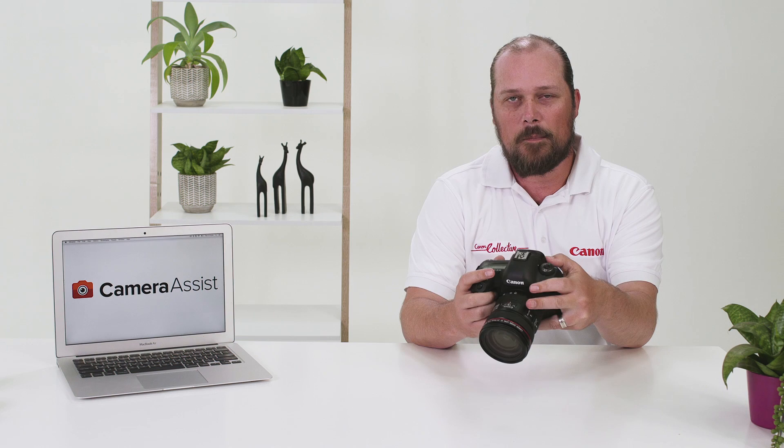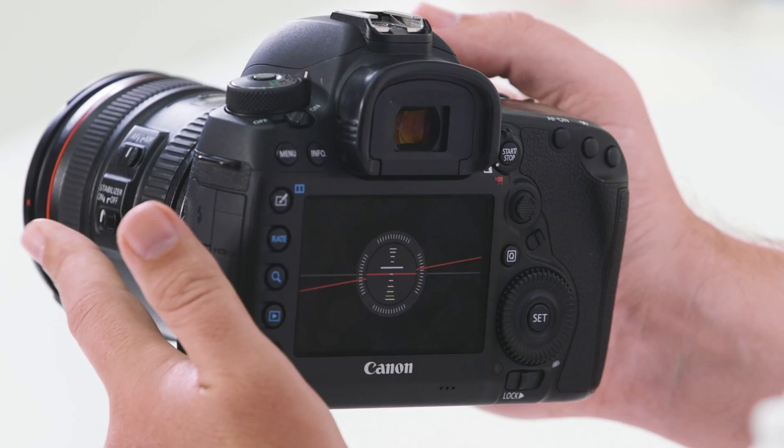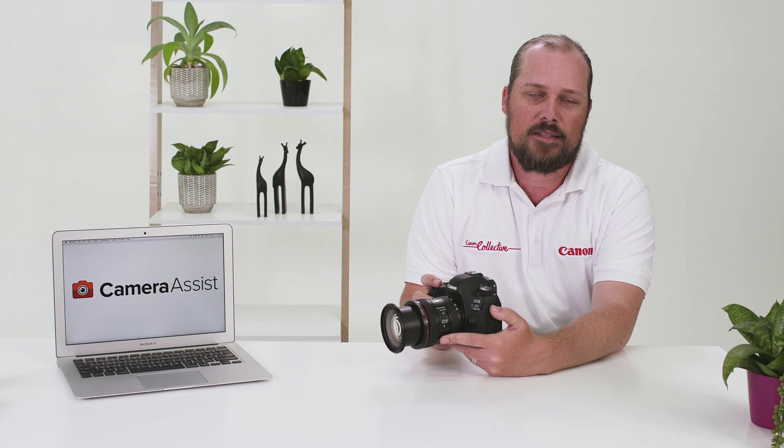We now move on to the camera's main viewfinder. The viewfinder is used when looking through the camera to compose your shots. You will notice while looking through the viewfinder a variety of information available to you — your camera's light meter, shutter speed, and aperture. To the right of the viewfinder you will also notice the start/stop button.